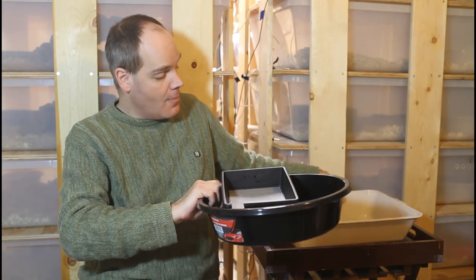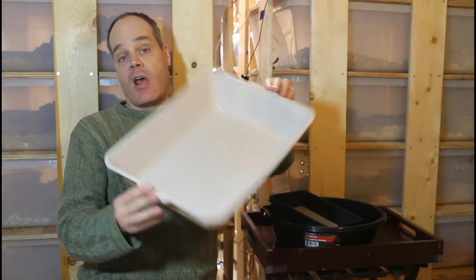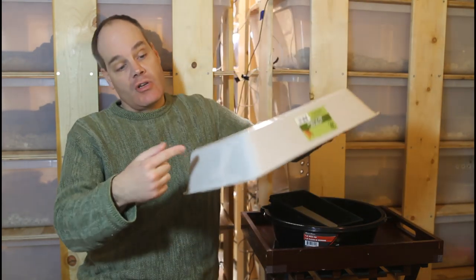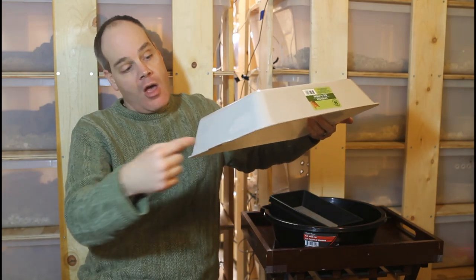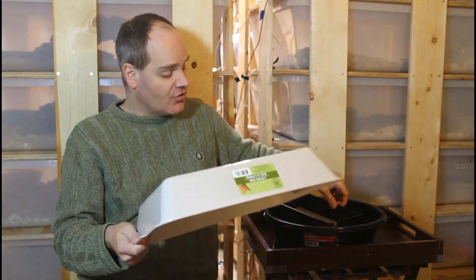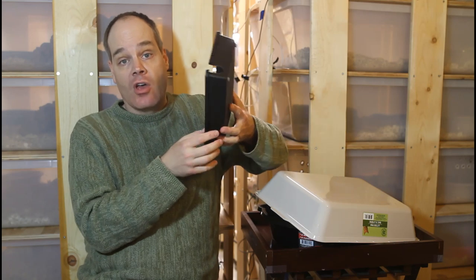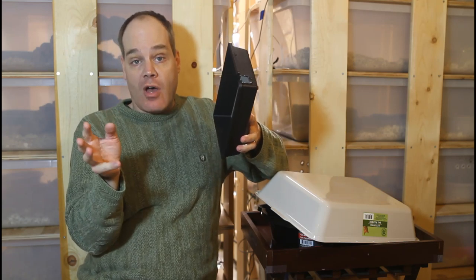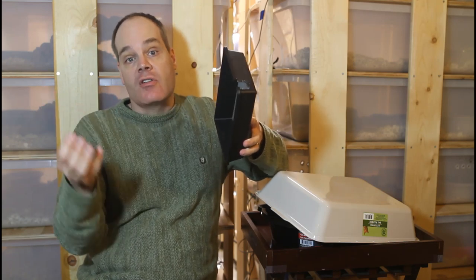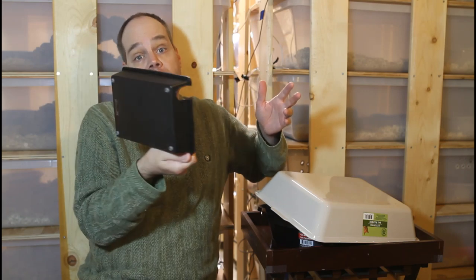And then for a slightly larger boa, probably up to about seven or eight feet, these litter pans for cats make a great solution. You just cut a hole and the boa can hide inside. I've actually seen similar hiding places made of this black plastic about the same size that are made specifically for reptiles and they're like $10 or $15 each, so you can get basically the same thing for a dollar at the dollar store.